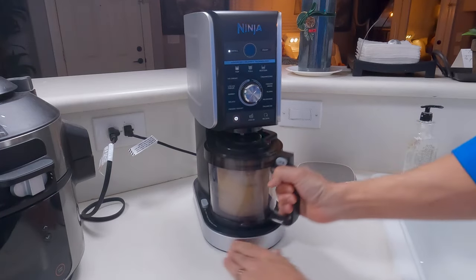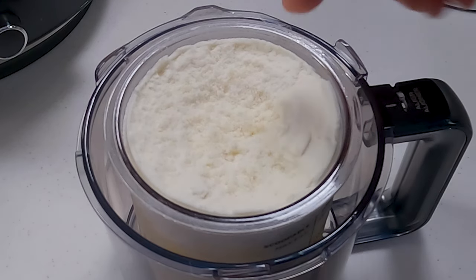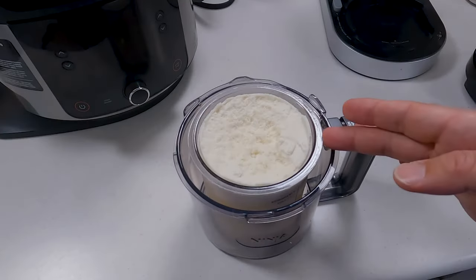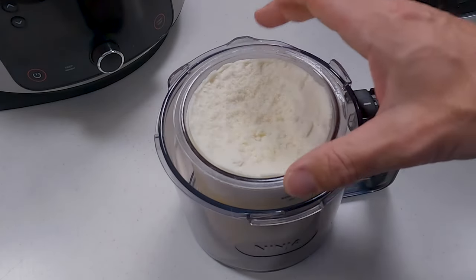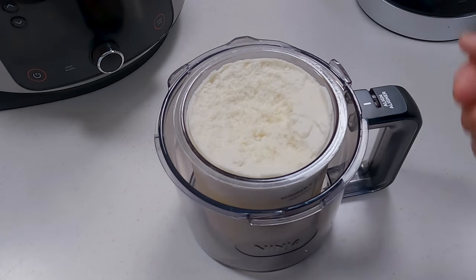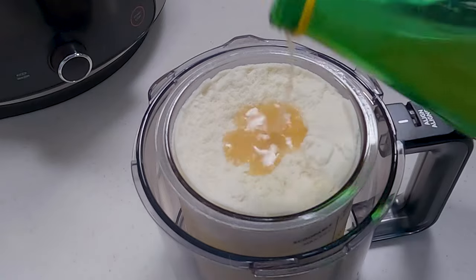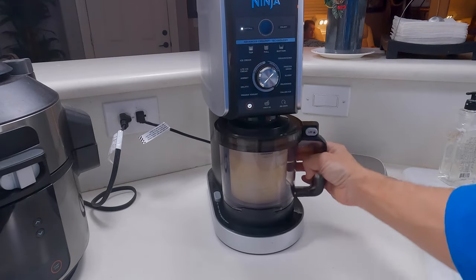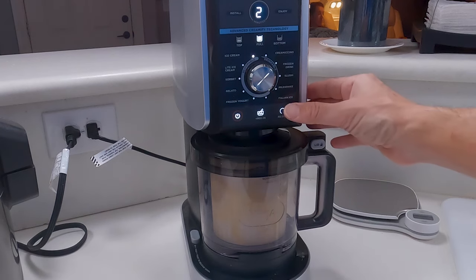Now that that's finished, we'll go ahead and pop this off and check out the results. With this, you can see it's a tiny bit granular, and that's something that happens with the Ninja Creamy sometimes. That normally happens because your freezer might be a little bit on the cold side. The way you can get around that is to let these pints sit out for about 20 minutes before you process them. Or if you're at the same step we are, we can fix this by adding a tiny bit more lemon juice, throwing the lid back on, and re-spinning. Once we get this back into the machine, we're going to select full again and this time just hit re-spin.